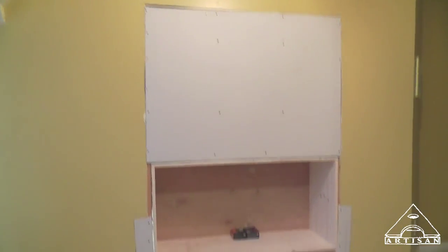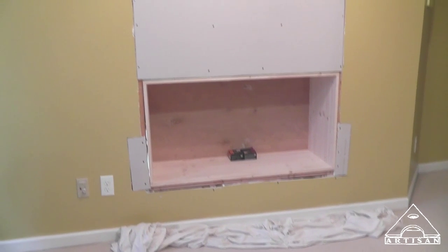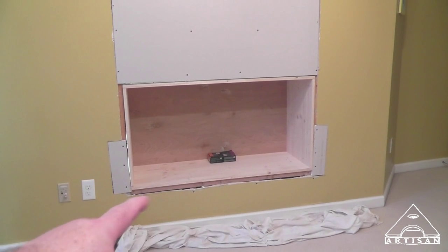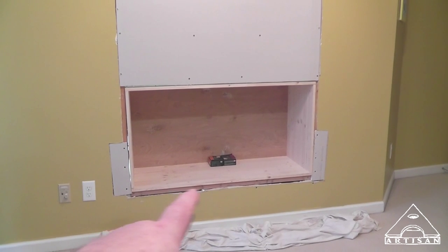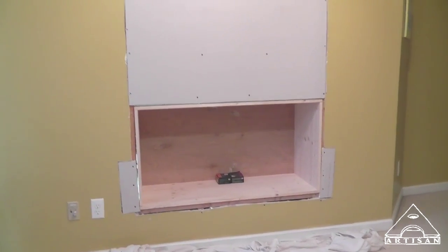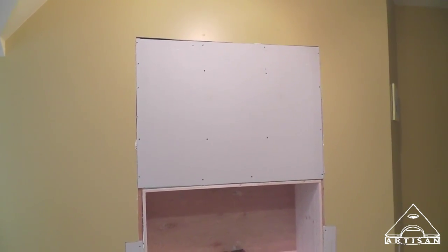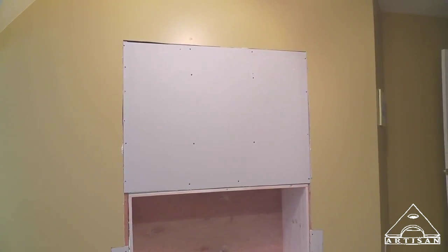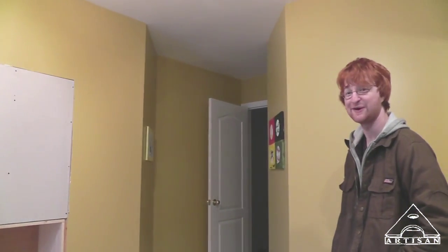That looks pretty good. We got our drywall hung, our bookcase installed, and our little patches done. The trim will cover those gaps right there — I'll shim them out, but that's kind of narrow for little pieces of drywall, so I'll get some half-inch plywood to shim before we put the trim on. Now we just have to get our painter over here to mud the drywall and paint, and we'll be ready for trim. Only took two hours.